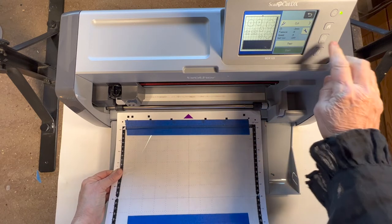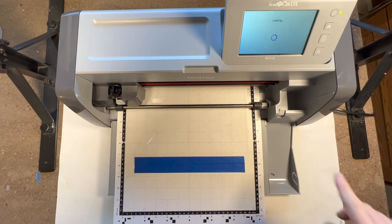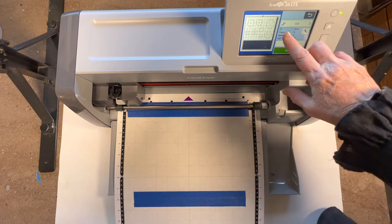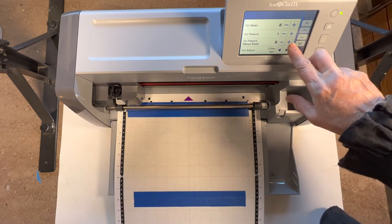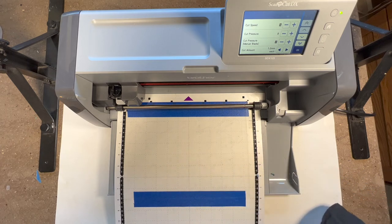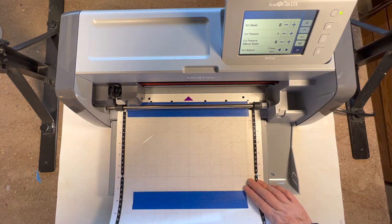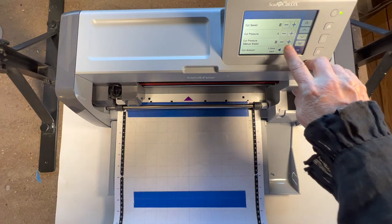The mat can be a little temperamental to load. Got it in - I try to snap it here to get a nice grip. Now I've got a nice green button telling me to go, but I want to talk about pressure first. I'm at my pressure settings and I'm going to keep it at an 8 or 9. My blade is getting a little dull. I've done about 50 to 60 sheets on one blade, which is a lot of cutting for shrink plastic.